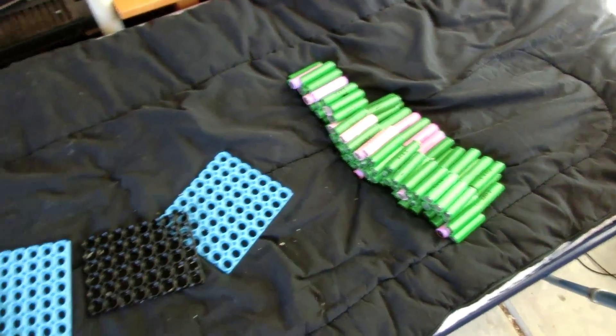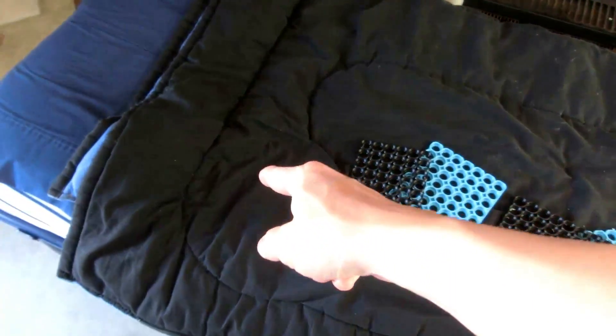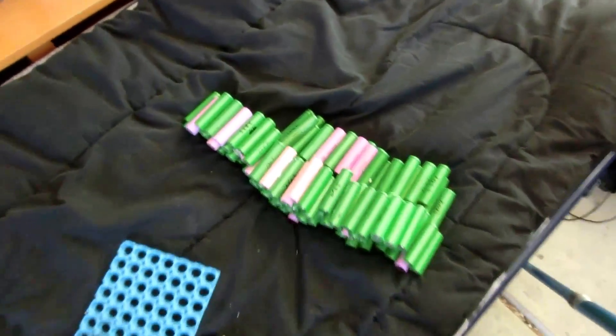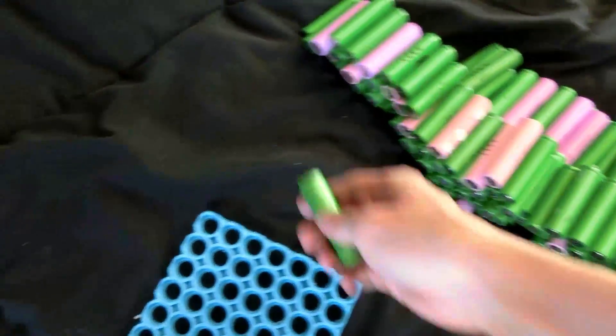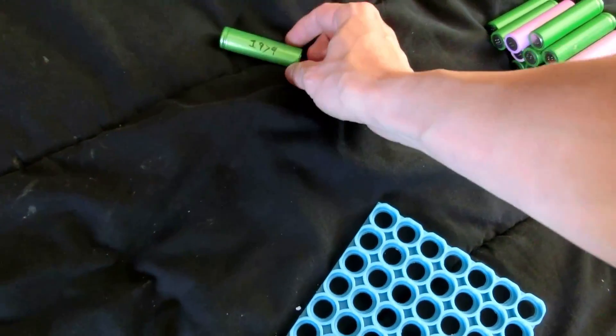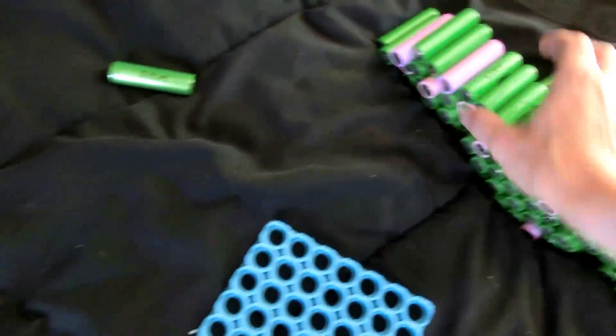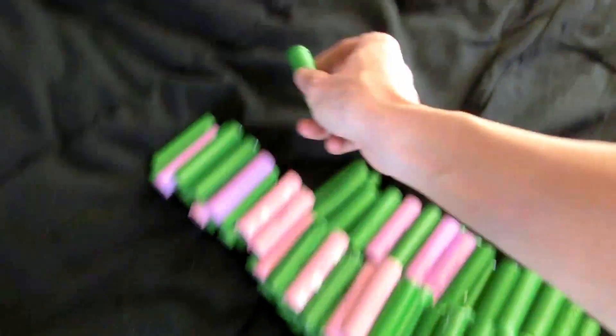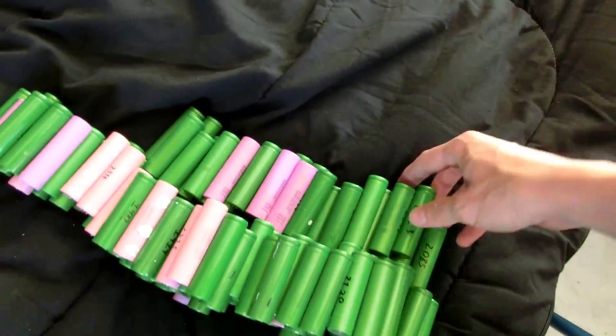Now for the next bit of organizing, we need to lay them out from lowest capacity to highest capacity. To make that easier, I'm going to mound them up into sections for every 100 milliamp hours — so like 1900 will go here, 1800 will go here, 2000 will go over here, then 2100 and stuff like that.